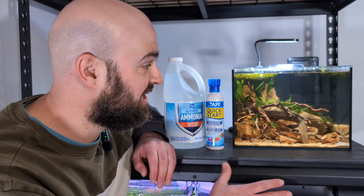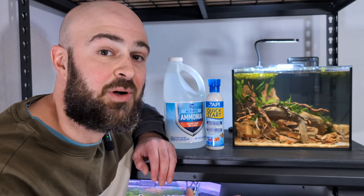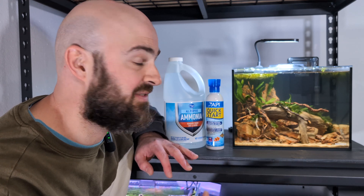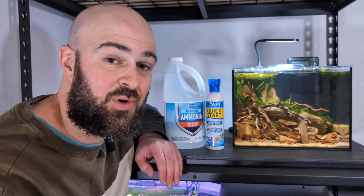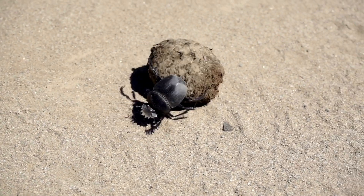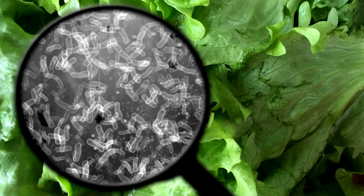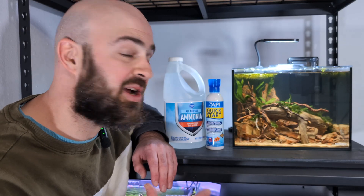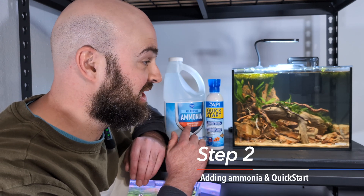In a tank like this without fish, the ammonia is going to come from decomposers. But in the beginning with a really newly set up fish tank, there are very few decomposers. When I talk about decomposers, I'm not talking about big crustaceans, beetles, or isopods — I'm talking about microbial decomposers that produce ammonia as waste. So we're going to bypass the decomposer stage and add ammonia directly into the tank.